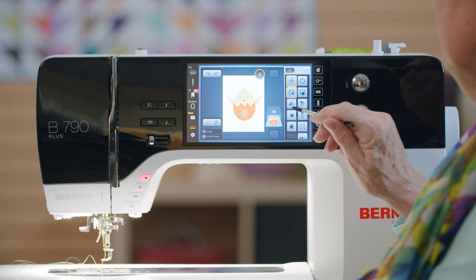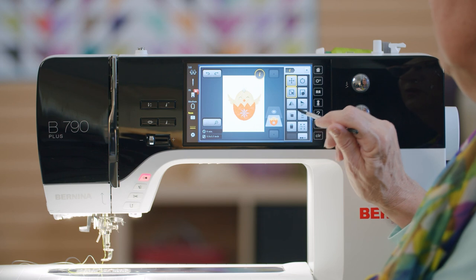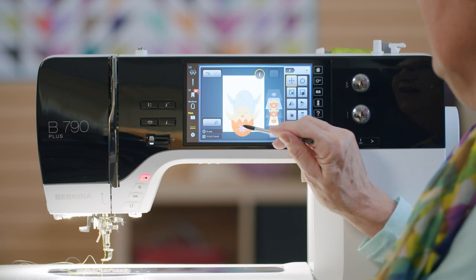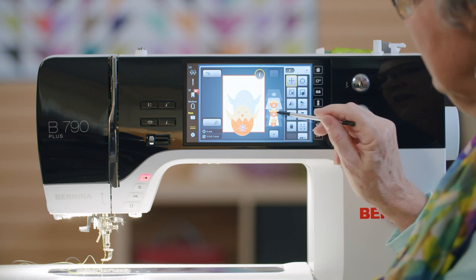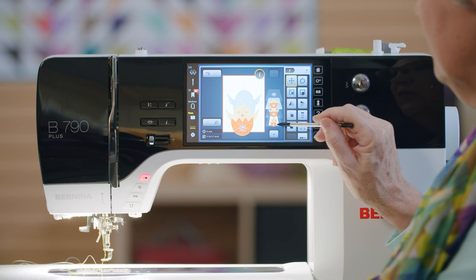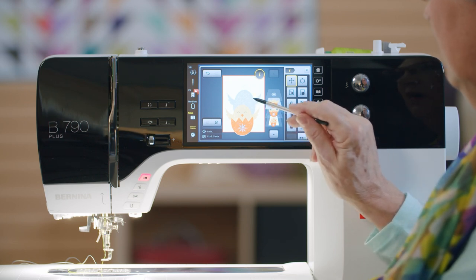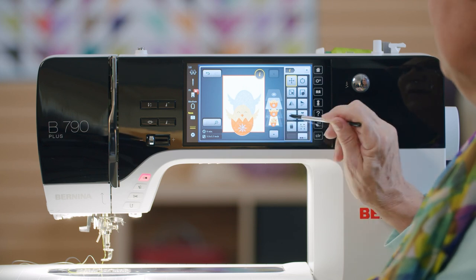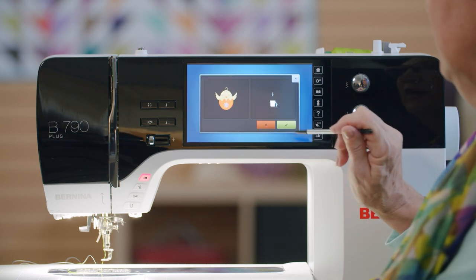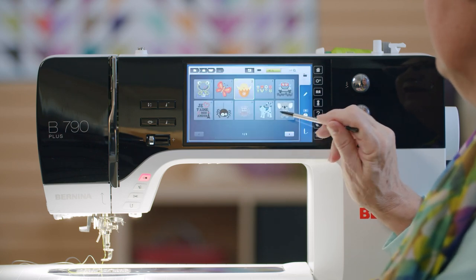Mirror imaging horizontally and vertically. I can duplicate — now I have two. When you duplicate, Bernina creates layers of stitches: the first layer is the complete design, the second layer is the first chick, and the third layer is the second chick. If I don't like that I put the second chick there, I can eliminate it. Now I'm back to one. I can add another design.